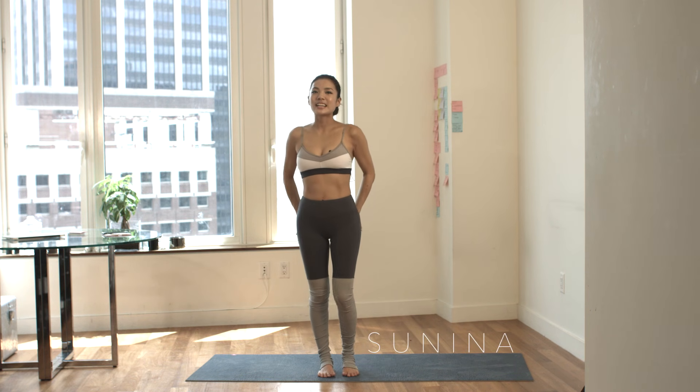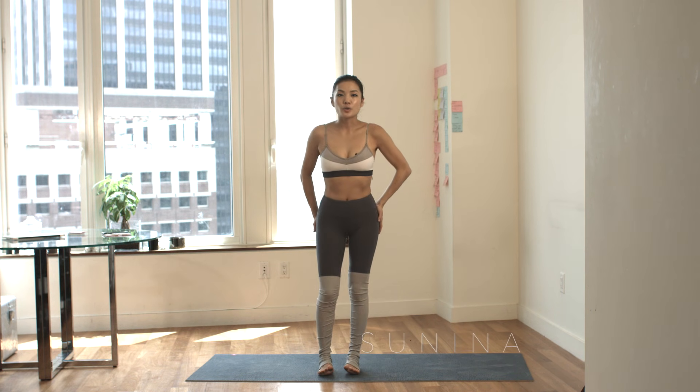Hi, I'm Sunina Young. We're gonna get into a full body toning yoga workout.